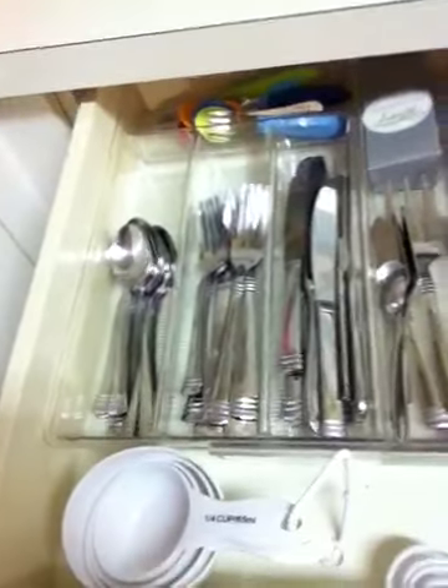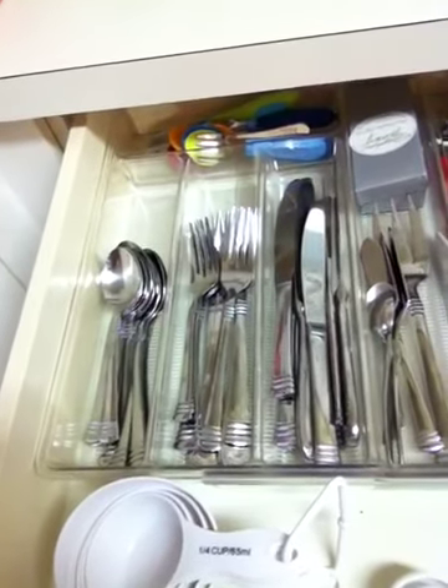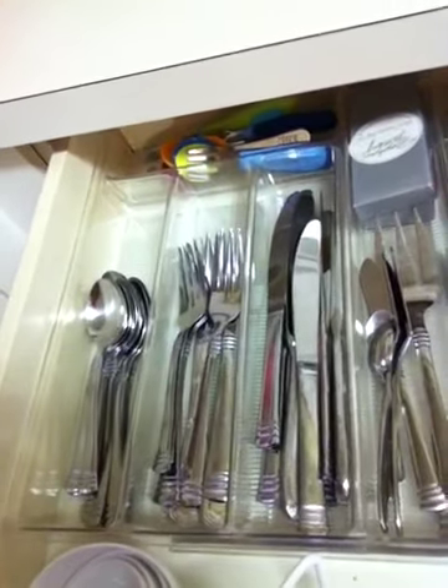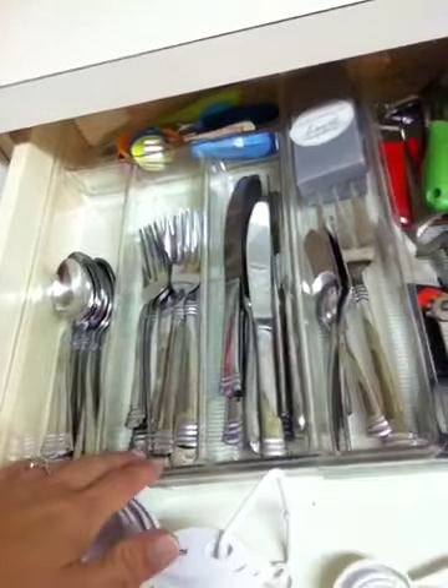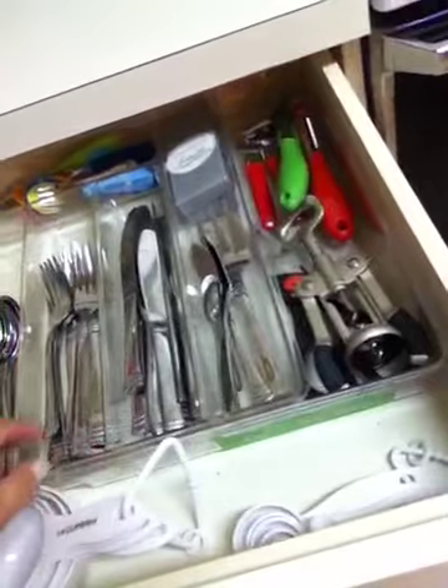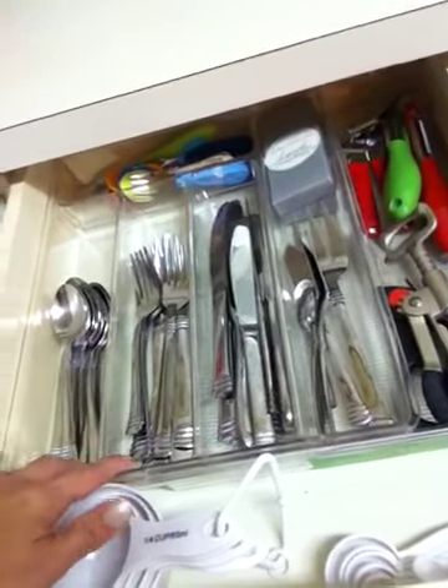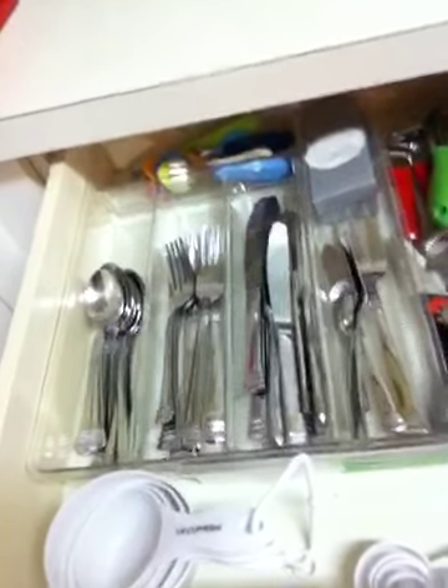Pretty good — what do you think? That was really pretty easy and it didn't take me that long. So go to Bed Bath & Beyond and buy that expandable shelf cutlery organizer. I may actually go back and buy another one for the next drawer. Happy organizing! Bye!